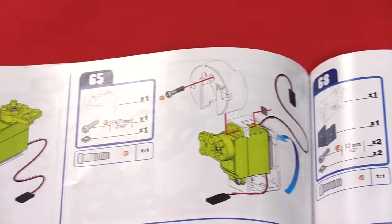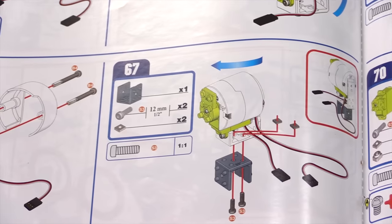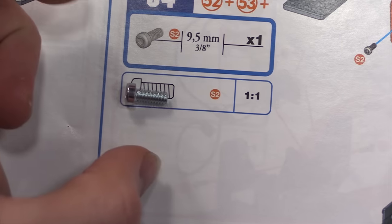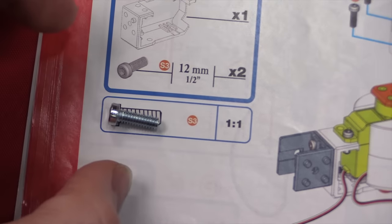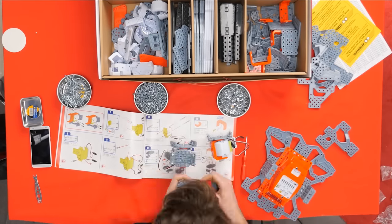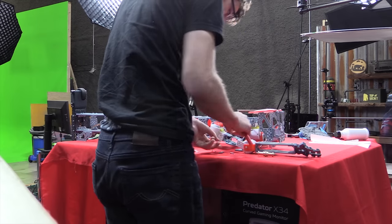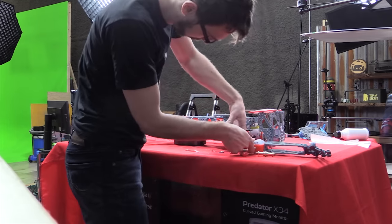You can't just look at the next step for reference, because the model on the page undergoes constant changes in orientation. Also, sometimes you have to use a slightly different nut or bolt, but because they're all the same color, it's not immediately obvious. I hope you didn't accidentally mix any of these bolts together. Even while paying very close attention, I still made several mistakes, which can take quite a while to realize and even longer to fix — because it usually involves disassembling correct parts to get to the incorrect ones.